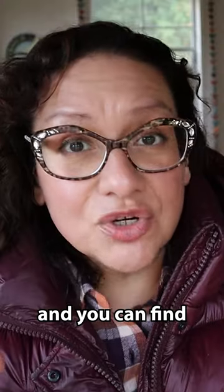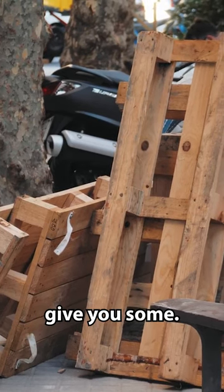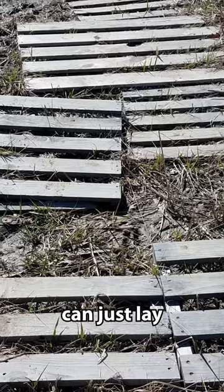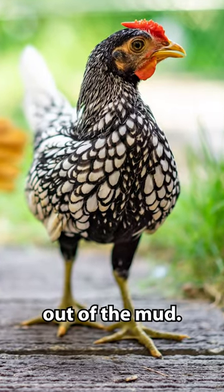A lot of people will use wooden pallets, and you can find those sometimes for free. If you go to some of your local businesses and ask, they may give you some. Make sure that the pallets don't have any harmful chemicals, and you can just lay them down. Your chickens will stand on them to get themselves out of the mud.